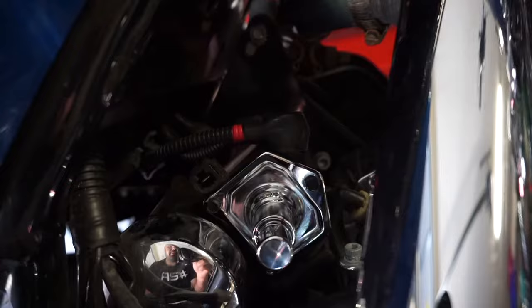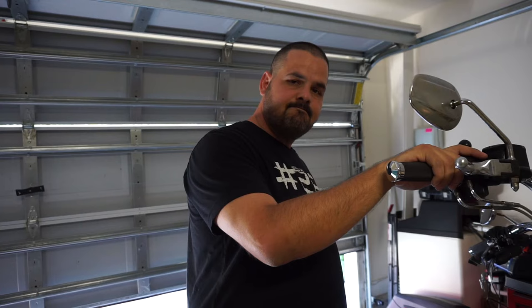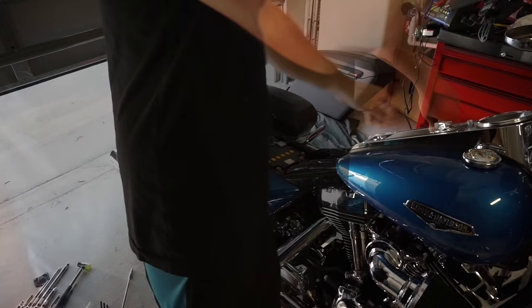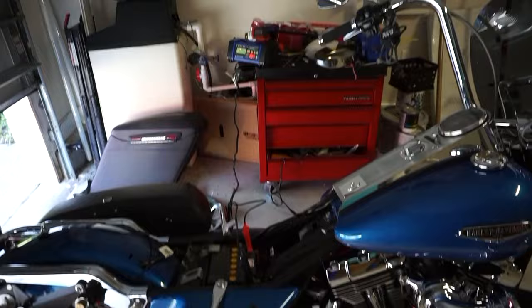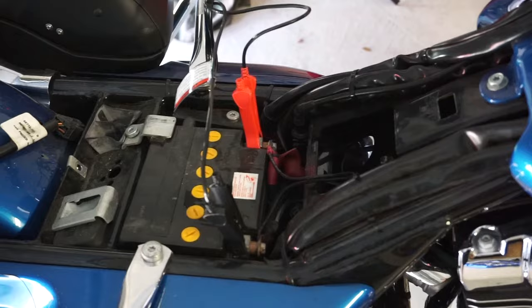Pressed the starter — nothing happened. Total failure. I tried to start it up with the bypass and it didn't work. So I'm putting the battery on the charger. It reads 12.7 volts right now, which should be fully charged, but I'm going to give it a try in a few minutes and see if that's going to make a difference.